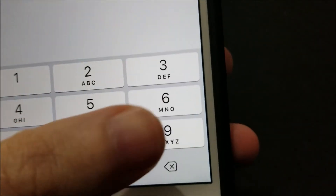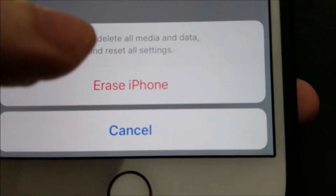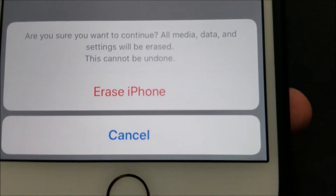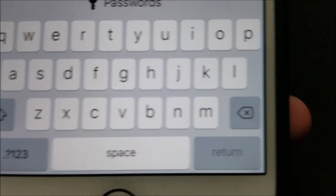Just put in your PIN, and at the bottom press Erase iPhone. And then just put in your Apple ID password.